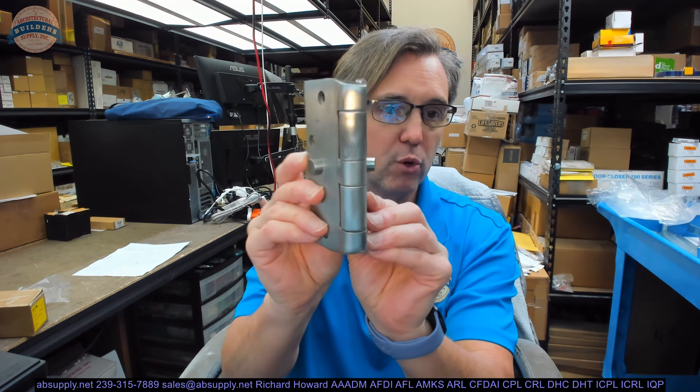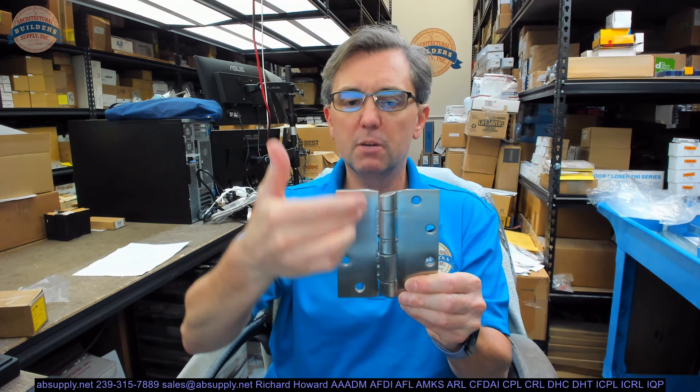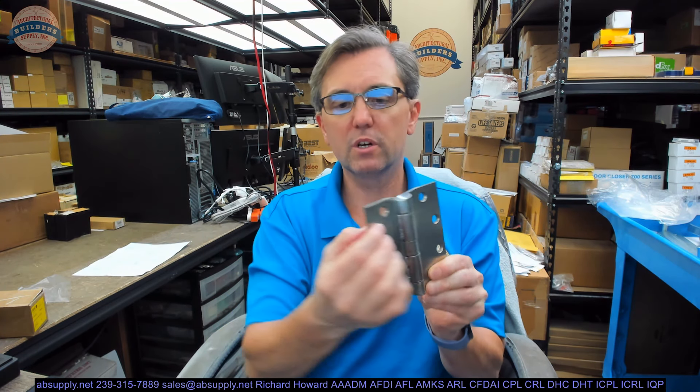What does heavyweight mean? It is a thicker hinge leaf. A 5 inch standard weight would be about 140 thousandths. Why would you be looking at this hinge? You might just want one heck of a robust hinge — 5 inches tall, heavyweight, non-ferrous base material.